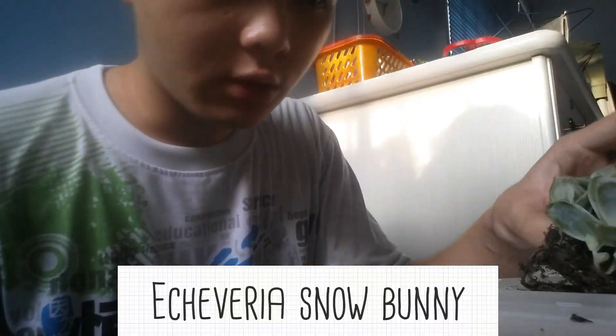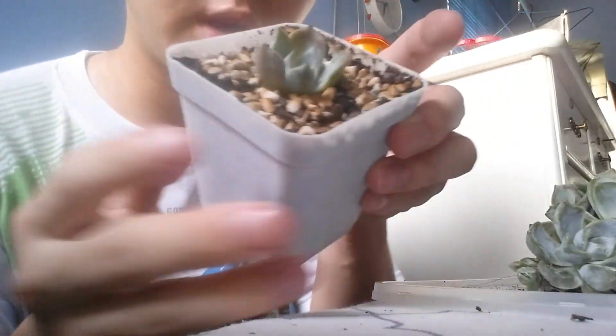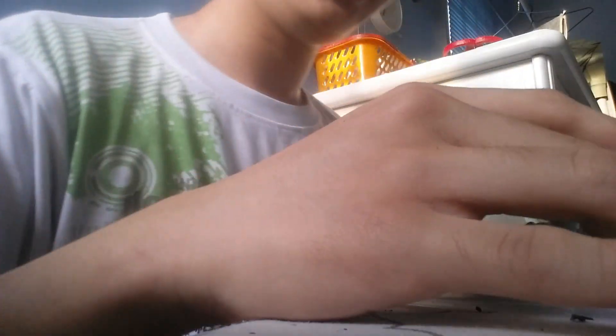I have this Snow Bunny — it has a lot of side babies. There are actually two that have already fallen out. I actually had a Snow Bunny before already, but yeah, here it is. I really cannot speak today, I wonder why. So I separate them.